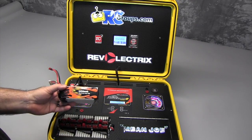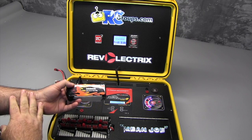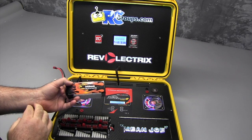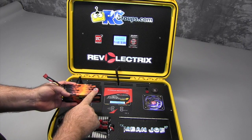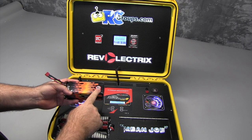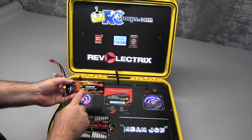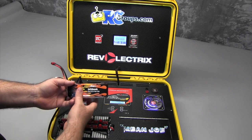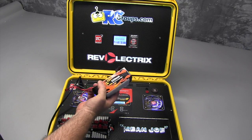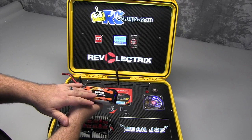One of the nice things built into the PowerLab 8 charger is, say I had several of these 5,450 milliamp Max Amps packs that I needed to bump. What I could do is go ahead and install my bump compliant tags on each pack. Then after I get one pack programmed in, it gives me the option to continue bumping packs — all I would have to do is bump all of the tags on all of the packs I have using the same information I've already saved. That way you don't have to go back in and redo everything from scratch.